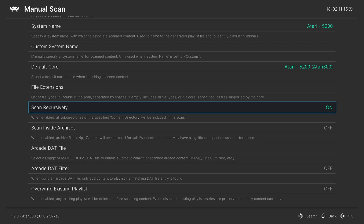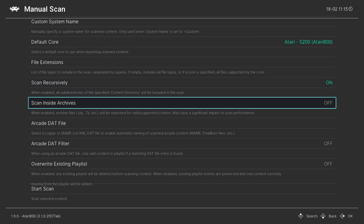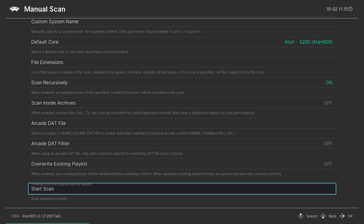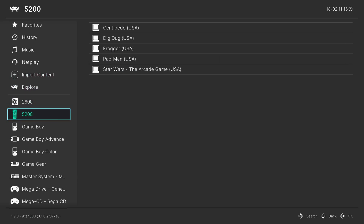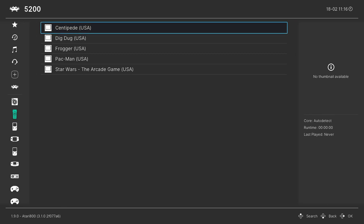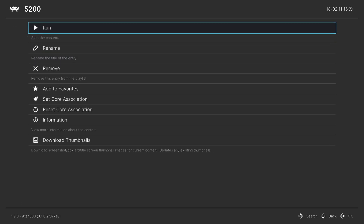Make sure Scan Recursively is set to On if you have your games separated by subfolders. And if you have your Atari 5200 games zipped, make sure you have Scan Inside Archives on. But once the options are set the way you need, go ahead and start Scan. Now that the scan is complete, we have a new Atari 5200 playlist entry down here on the left. Now that we've set our system to Atari 5200, we can select any of our Atari 5200 games, press A on them, and they should load up as expected.